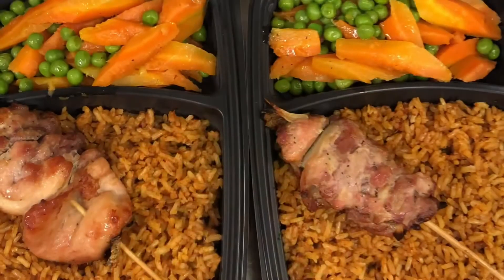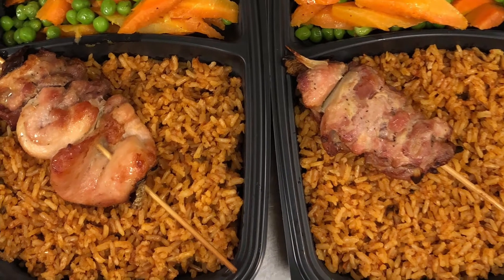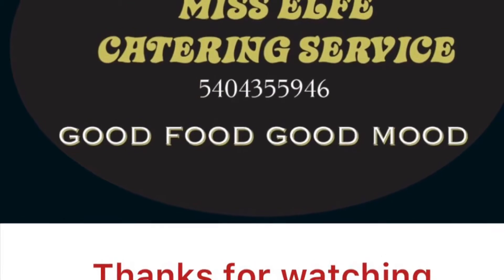Yum yum yum. Good food, good mood. Don't forget to share and subscribe to my channel. Thanks for watching.